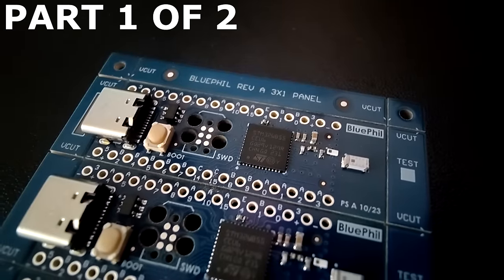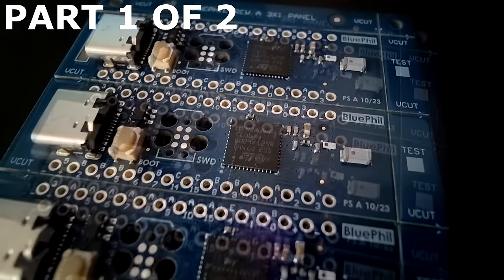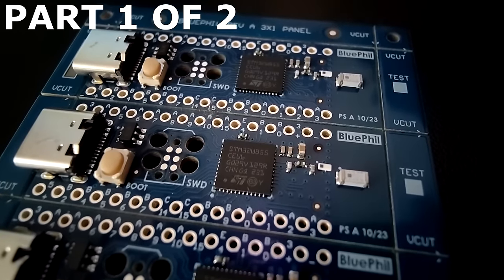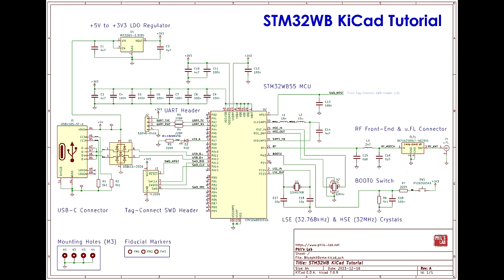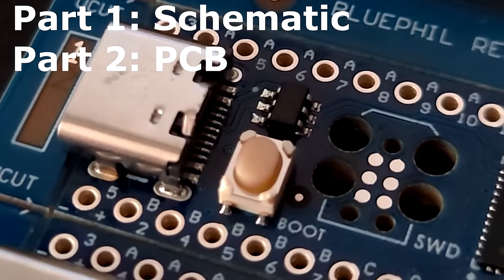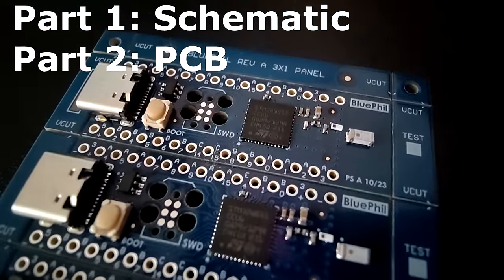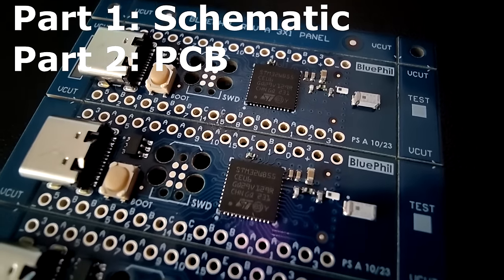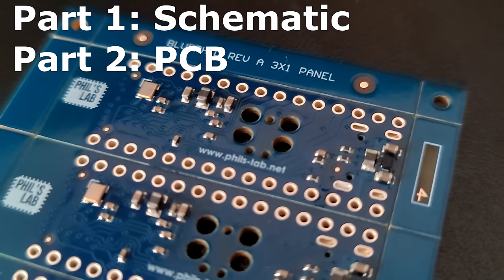In this video we will go step by step through a complete hardware design in KiCad 7 for a Bluetooth capable STM32 microcontroller — from project creation through to drawing the schematic and figuring out the circuitry required, laying out and routing the PCB, and finally ordering the boards at PCBWay. The board features an STM32WB55 microcontroller, USB Type-C connector for power and data, as well as a Tag Connect programming header and a chip antenna.